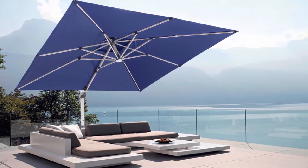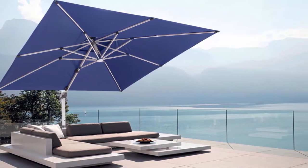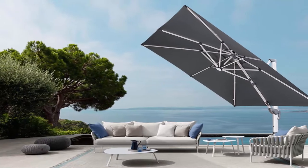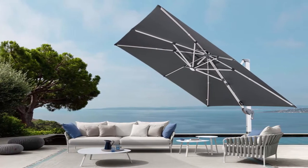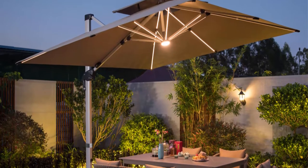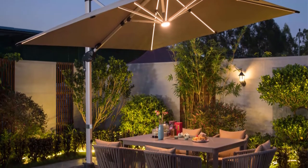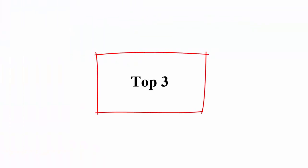Durable canopy and excellent stability: the PU coated canopy is made of premium solution dyed fabric for fade, water, and UV protection with a two-year fade resistant canopy warranty. The offset umbrella pole and ribs are made of extra thick aluminum, lighter but more stable and wind resistant.